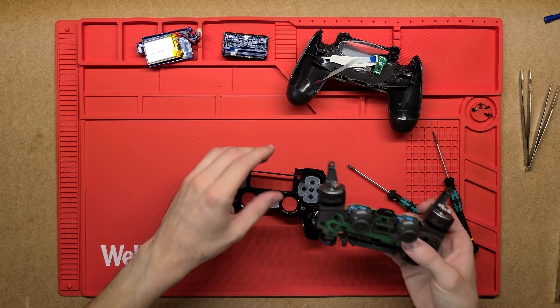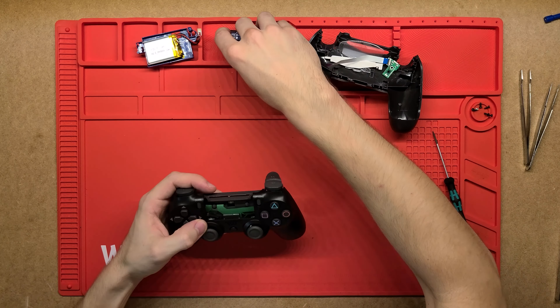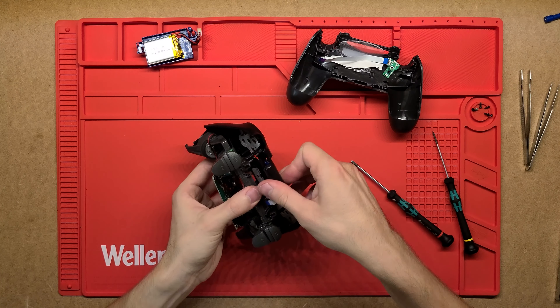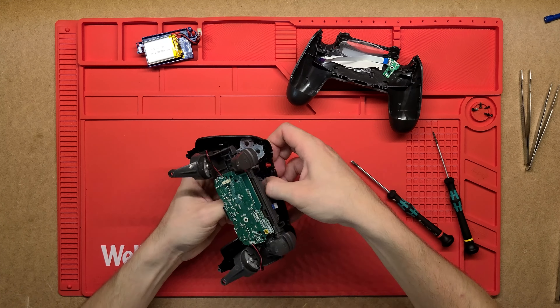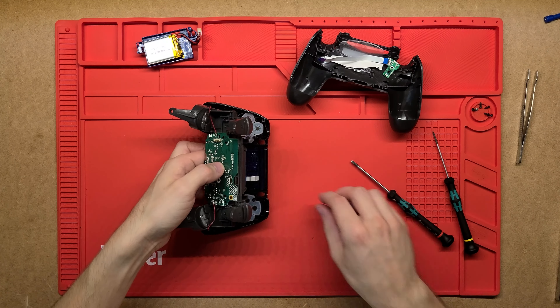There are also a couple of actual buttons on the side here. These two buttons, just on the edge of the PCB, I think just correspond to the Share and Options buttons on the controller.